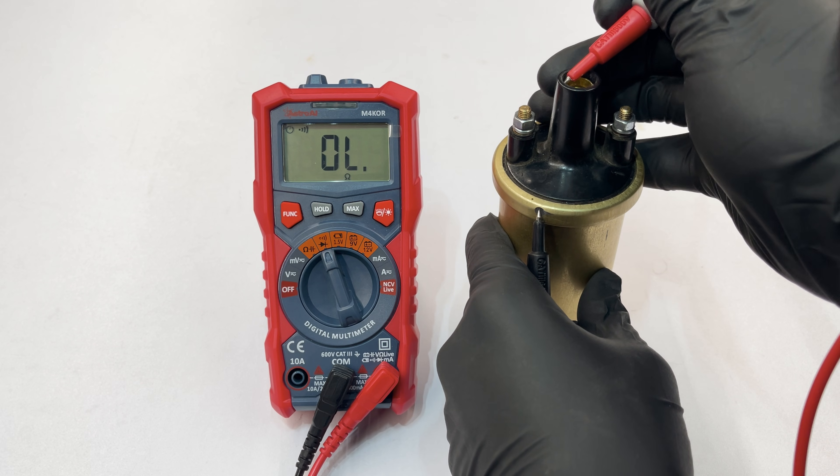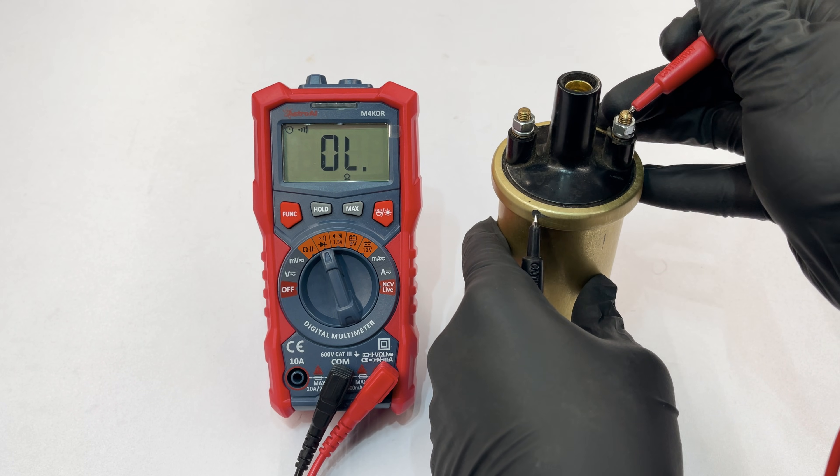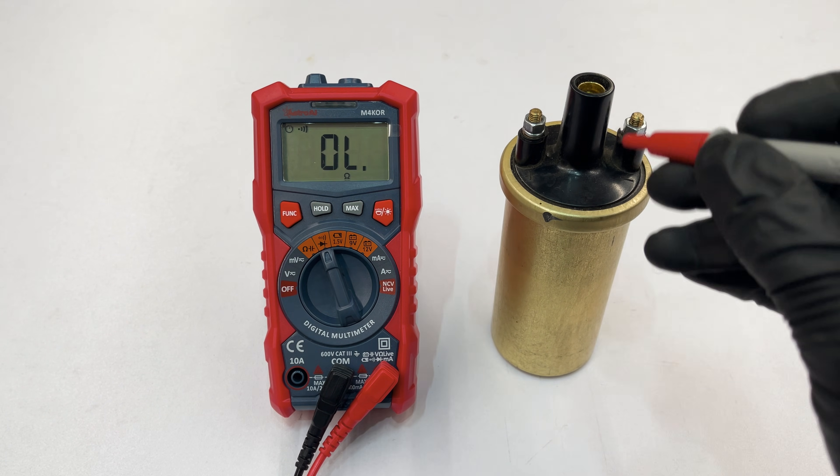That's all there is to it. Now you know how to test a canister-style ignition coil with a multimeter. However, these tests don't rule out coil malfunction when it's hot or powered, so if there's any doubt, you might still want to replace the coil.